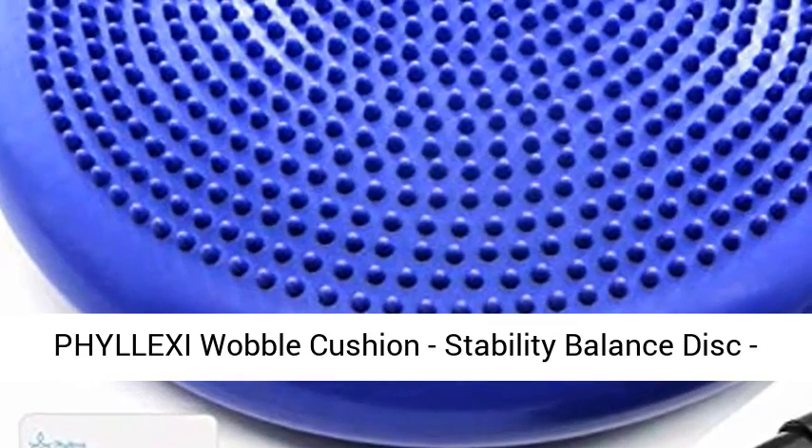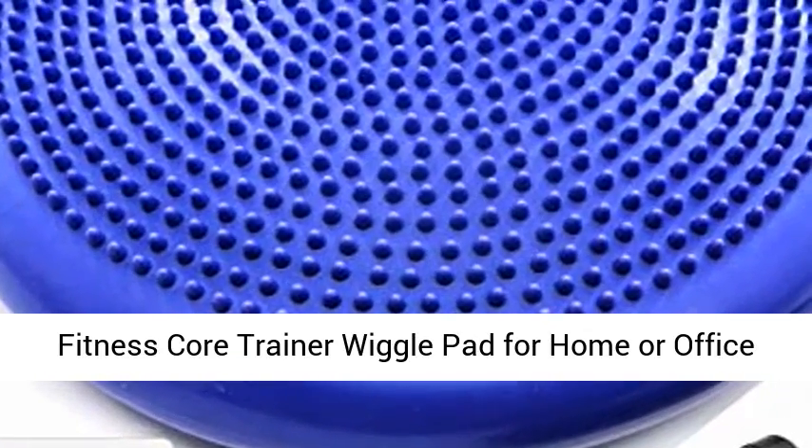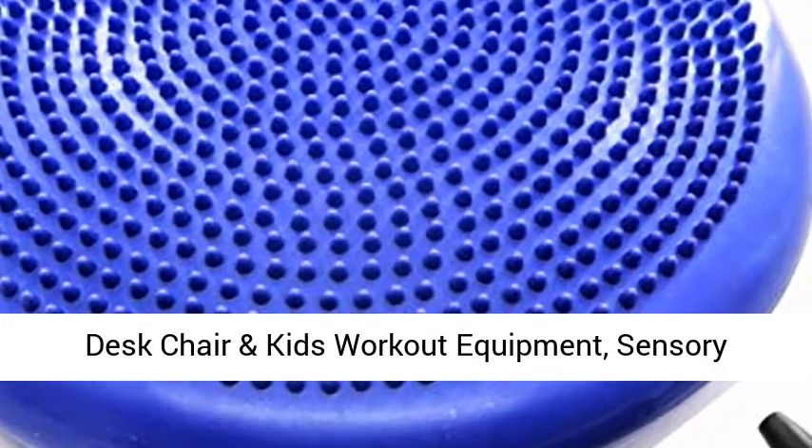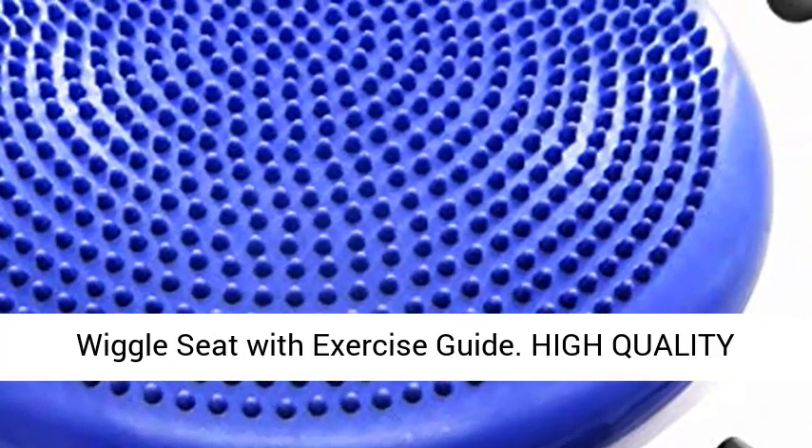Phylexi Wobble Cushion, Stability Balance Disc, Fitness Core Trainer Wiggle Pad for Home or Office Desk Chair and Kids Workout Equipment. Sensory Wiggle Seat with Exercise Guide.